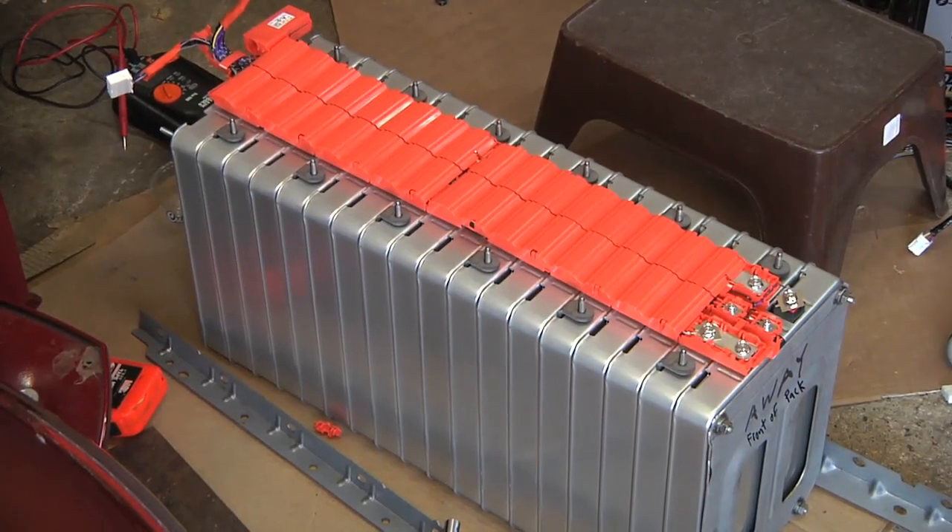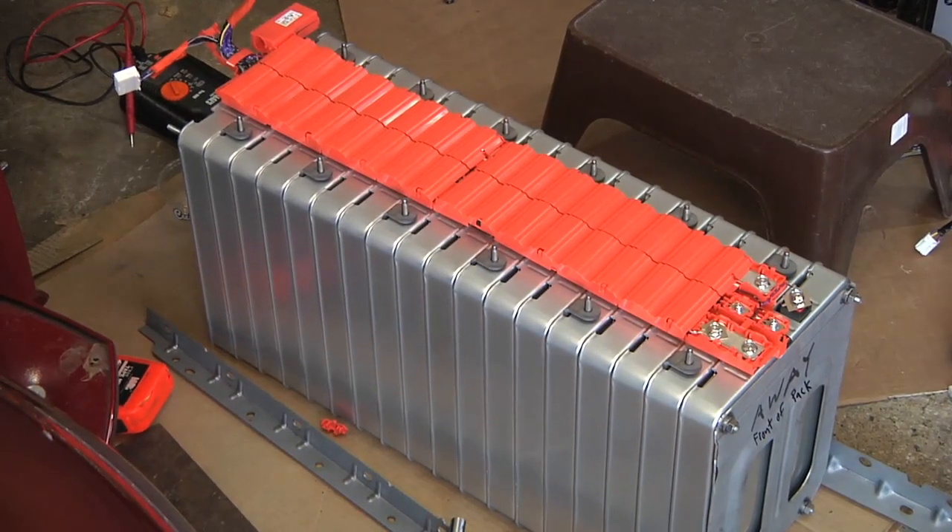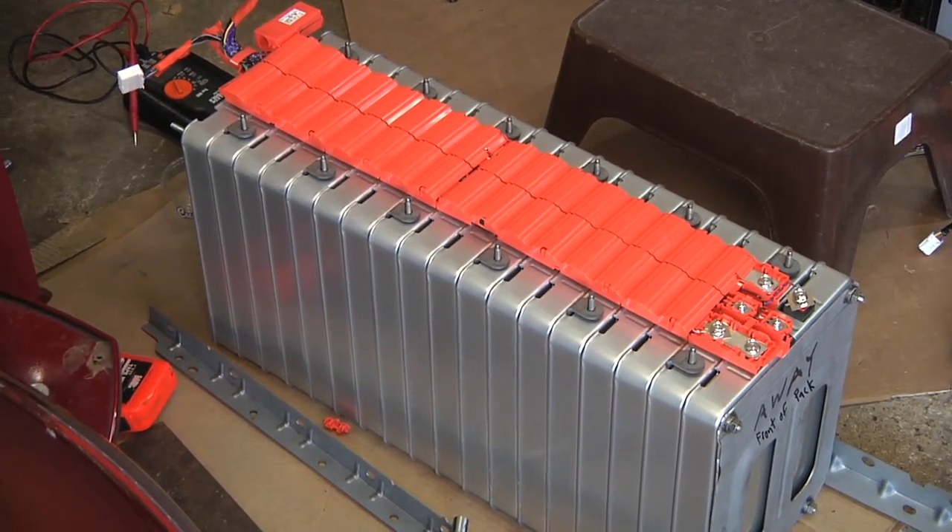That's it — I got the battery pack assembled, got the electrical connections done, and the covers in place. Hopefully next time we can put it in the Vectrix. Take care.